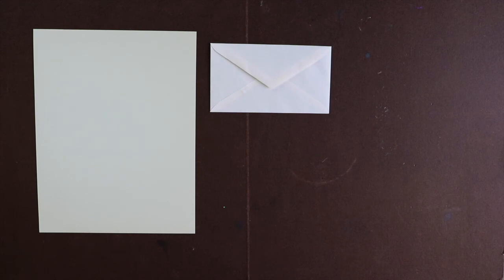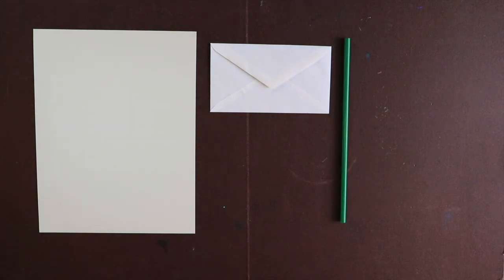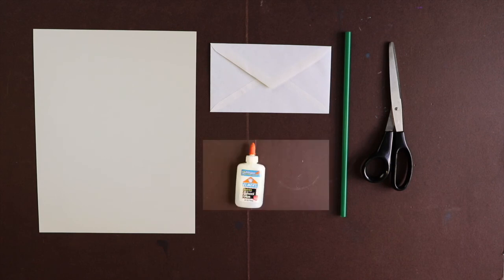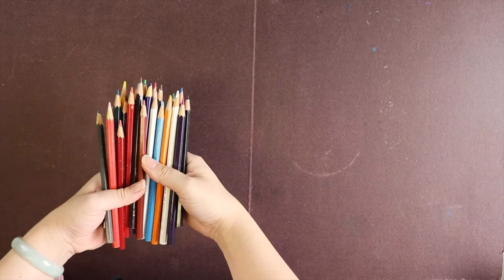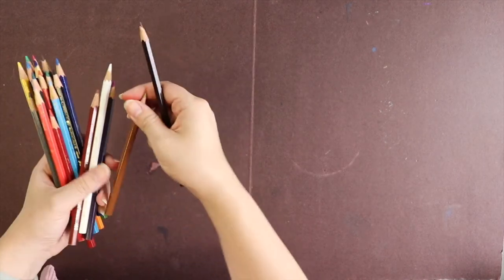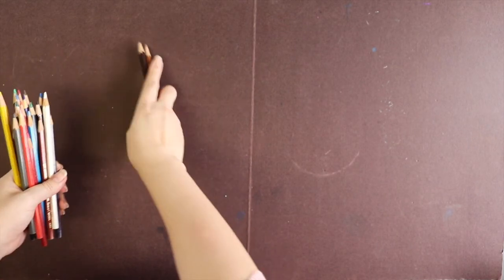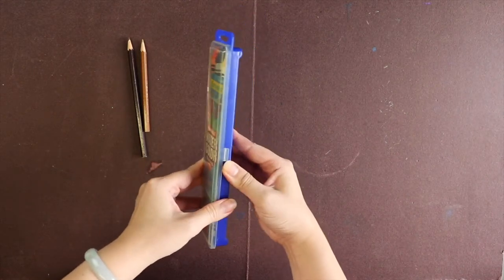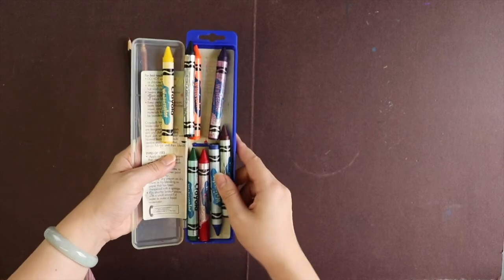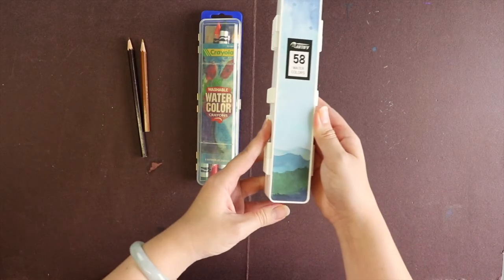First, start with craft paper, an envelope, a straw, scissors, and glue. For the coloring material, I suggest using water-based material like watercolor pencil — we only need a brown, which is coffee color — or watercolor crayon. Again, we only need a brown color.